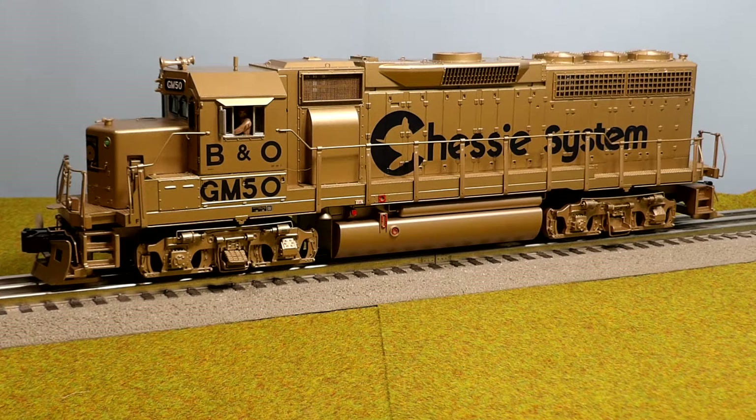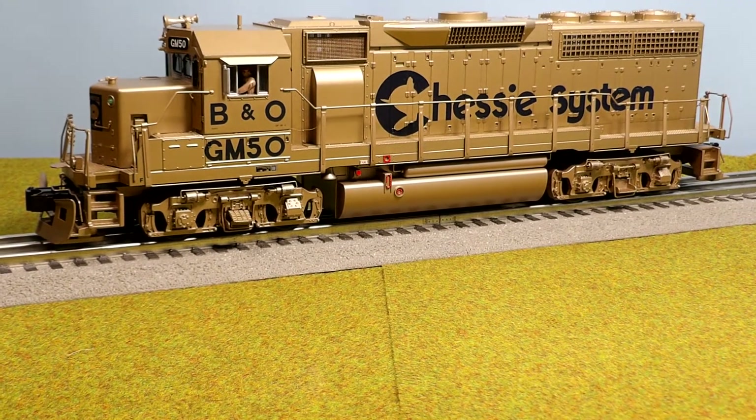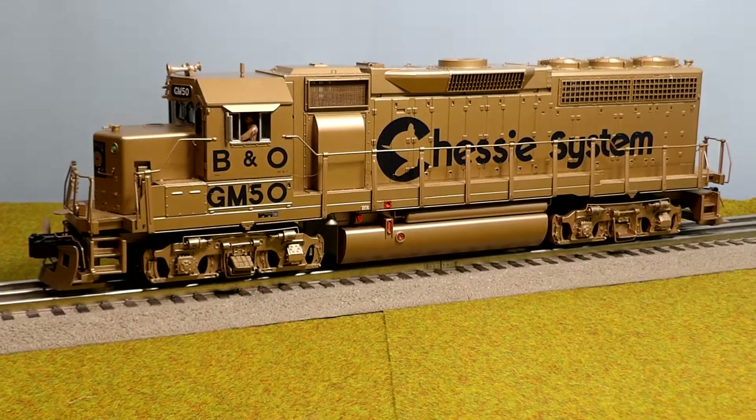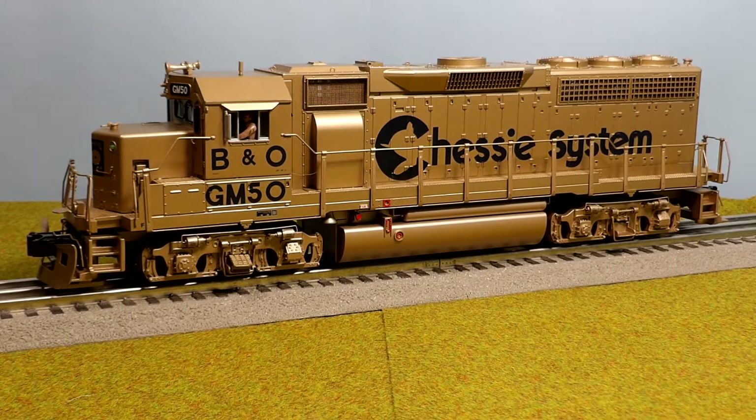A lot of detail on this one even though it's a bit older, but there was a lot of detail on the trucks and lots of grab irons and opening doors — everything looks great. Unfortunately it is three rail. It has the separate trucks, but that's fine. A lot of detail on this thing.